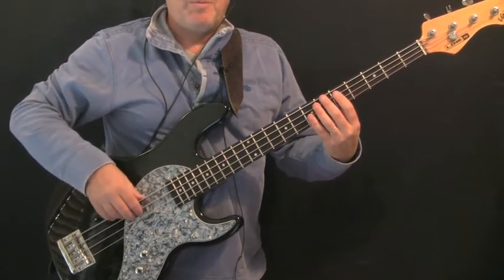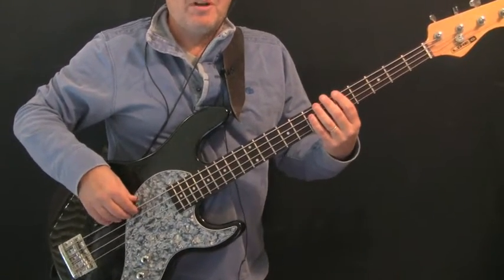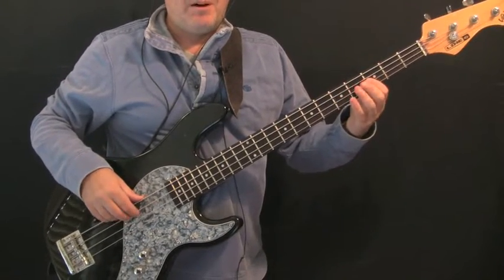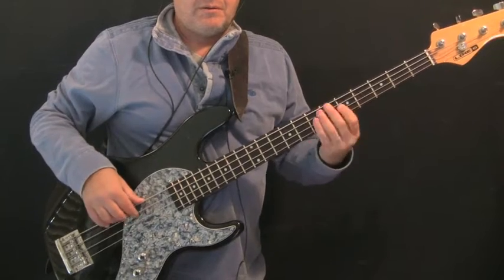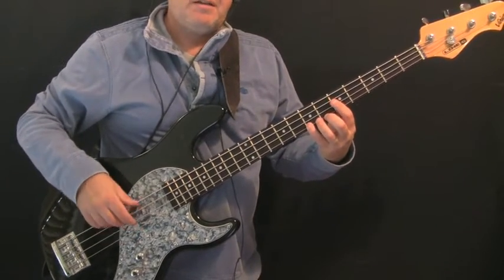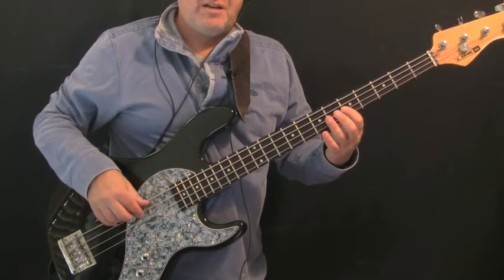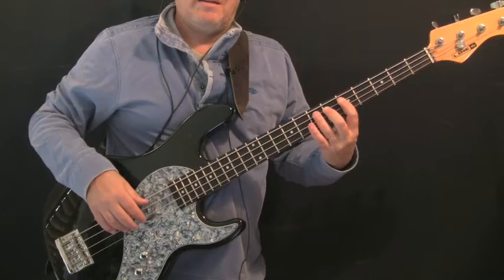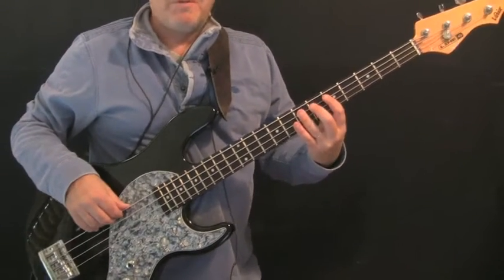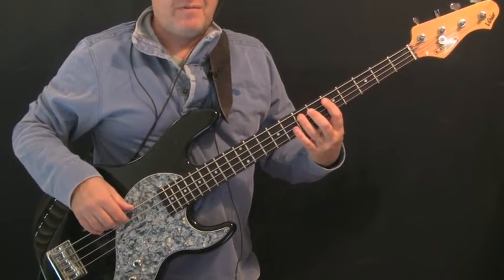In bars three and four of verse two, the first bar is the same as before. Then the second bar: we're playing low D, high D, low D, G — hammer on to A, back to G, then hammer on from D to E, to G, back to E. All those note locations we've looked at before — fifth and seventh frets of various strings.